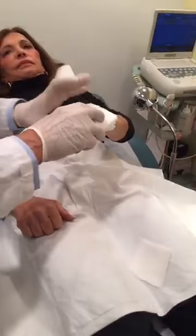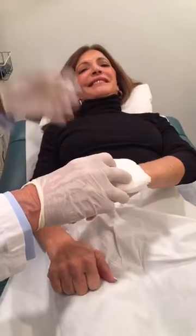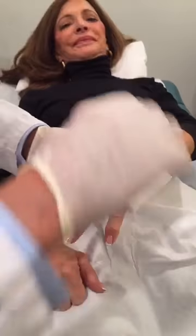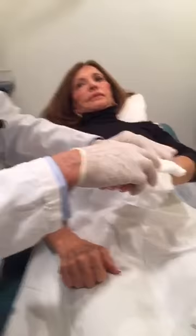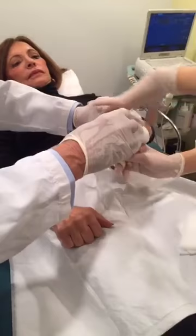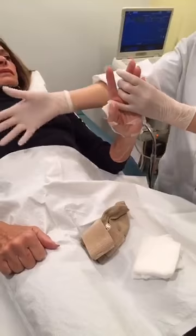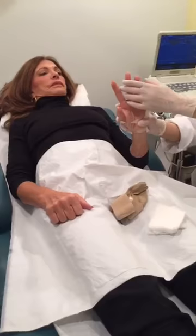Now we'll put the cream. How are you doing, Camille? How's the pain? No pain. Just a little pinch. Normally for sclerotherapy on the legs, the legs are much more sensitive. We use the cold machine and some mechanical stimulation to make sure you don't feel any pain. In the hands it's not necessary, because the hands usually are much less sensitive.